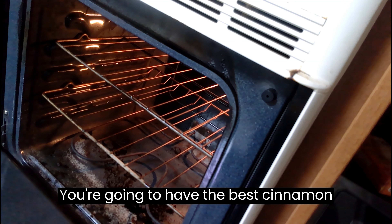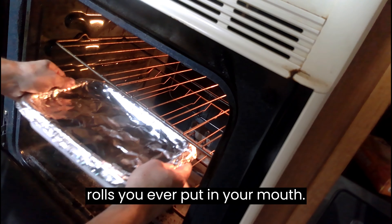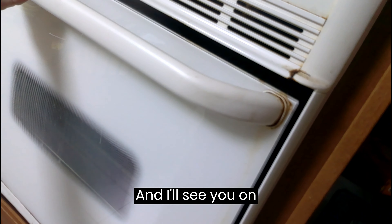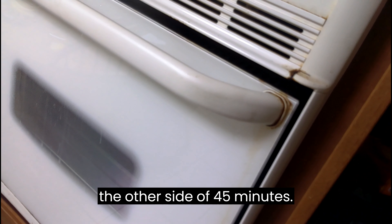Then you're going to put it in the oven for 45 minutes and we're going to have the best cinnamon rolls you ever put in your mouth. I'll see you on the other side of 45 minutes!